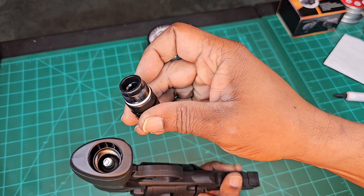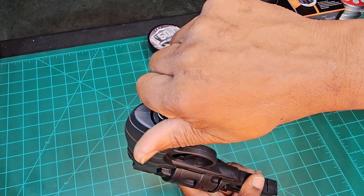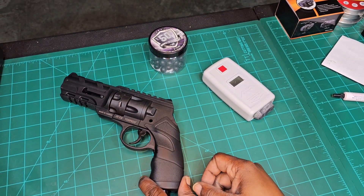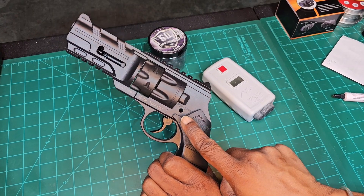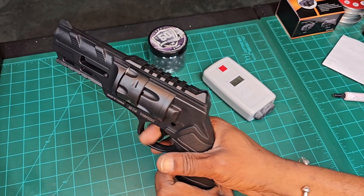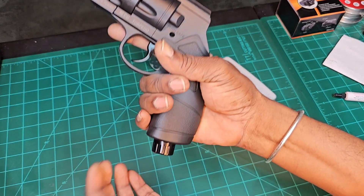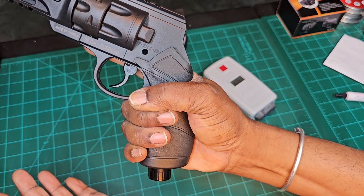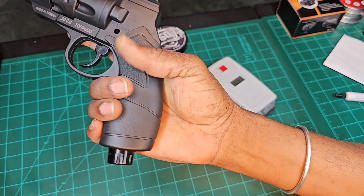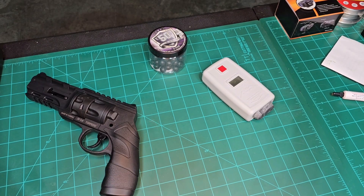Drop your cartridge down in there, push the pierce cap, and it stops — that's it. Now you want to arm it. Make sure your safety is on — push for safe, push the other way for fire, we're staying safe. Charge it. There's no indicator, you just have to trust that it's done.